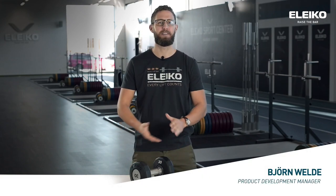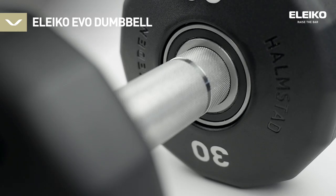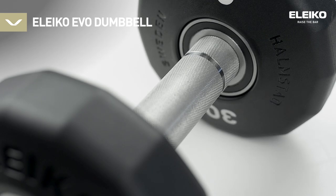Hi and welcome to Aleko HQ. Today I would like you to meet Ivo, our new dumbbell. We have created a dumbbell that is the next evolution in user experience, safety and quality. I would like to take you through the details now.